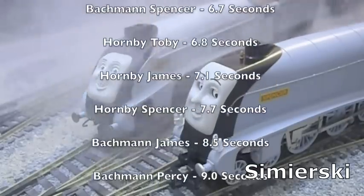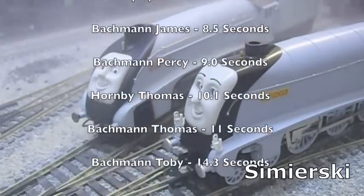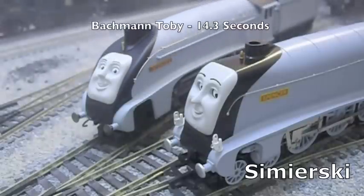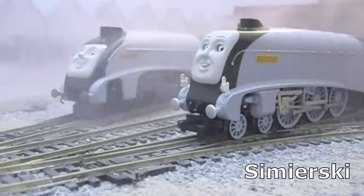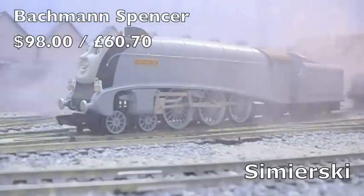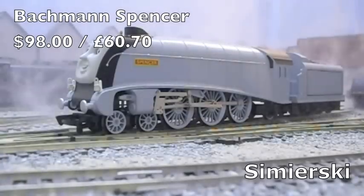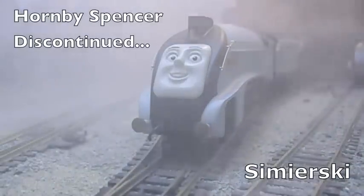So the current leaderboard is as follows. Not even models of the fastest steam locomotive class in the world can topple the might of the Hornby Percy. It must be said, the Bachmann Spencer put up a brave fight, burning itself out in the process. The Bachmann Spencer is priced at 98 dollars, which is 60 pounds and 70 pence. There is no recommended retail price for the Hornby Spencer because it has been discontinued by the manufacturer.